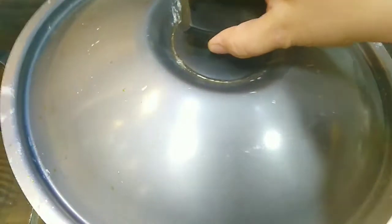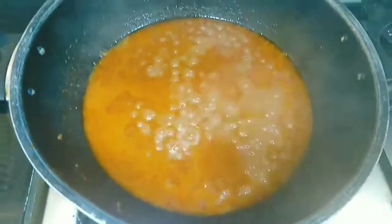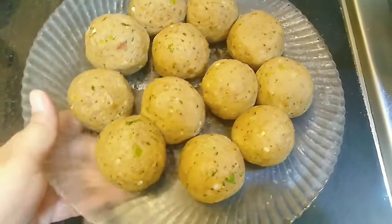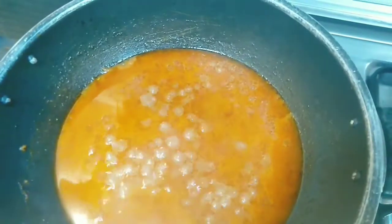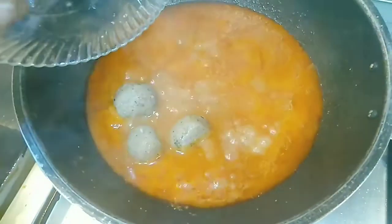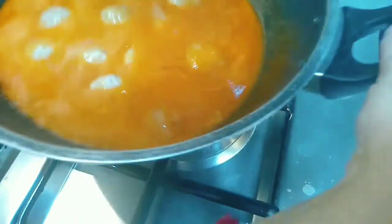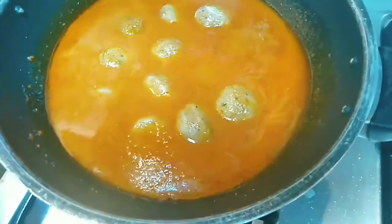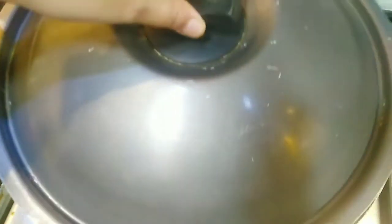The curry base is almost ready. Now I will add the kofta balls that we prepared. I have made half the quantity here, and you can store the rest for up to a month. Once you add the koftas, do not stir them. We will cover it on medium flame for 10 to 15 minutes.